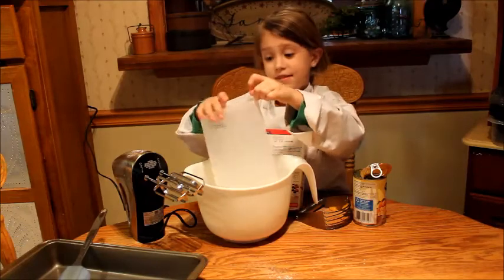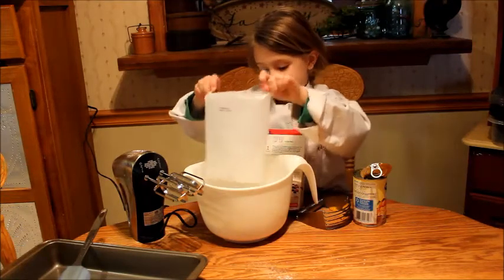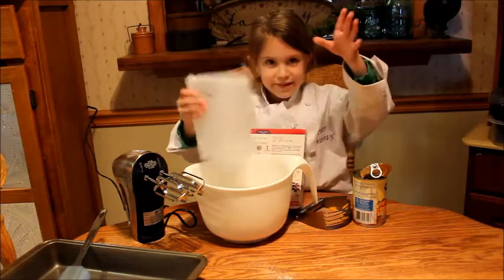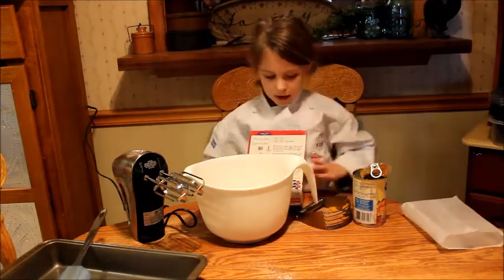I'm a chef because I make messes, by the way. Sorry guys, don't get at my mess. Okay guys, now let's mix it.